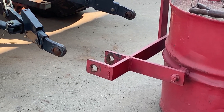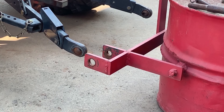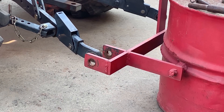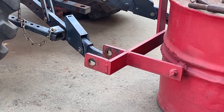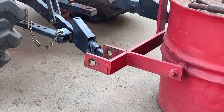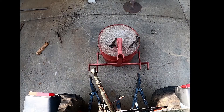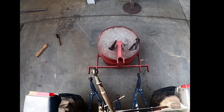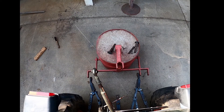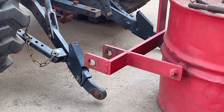As you back this up, it's important to get as close as you can. There are some adjustments that we can make to make life a little bit easier, but the closer you are, the easier it's going to be. Once you get it lined up, you can go ahead and lower that three-point all the way to the ground.